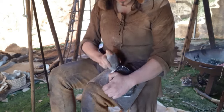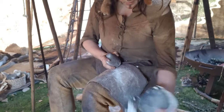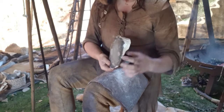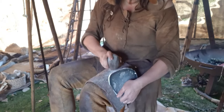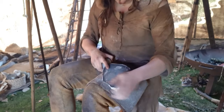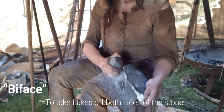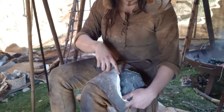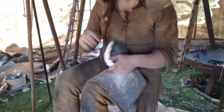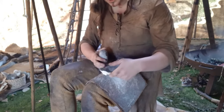Lovely big flakes. And that's already got rid of some of the bulk. I can also start by facing it. Doing that at that angle has given me a striking platform here, which can help reduce some of the bulk and start to give it that kind of leaf-shaped, lens-shaped cross section that I'm after.